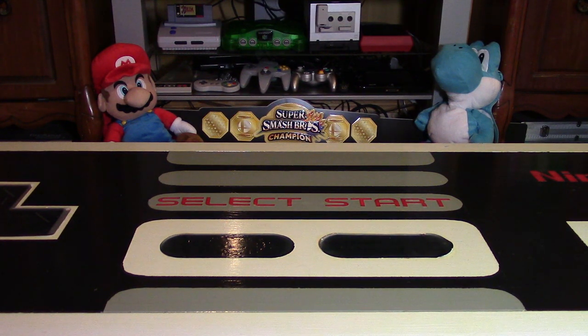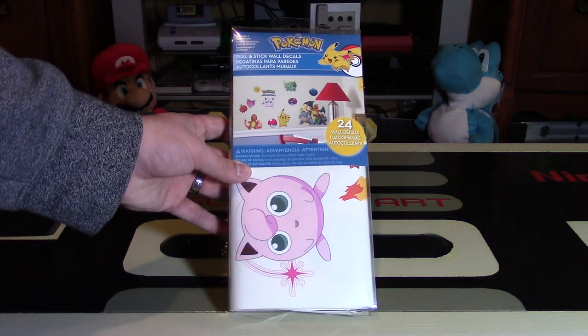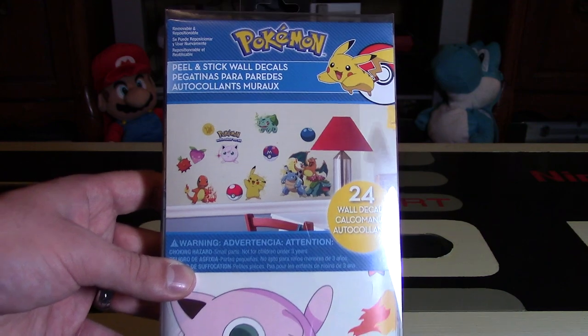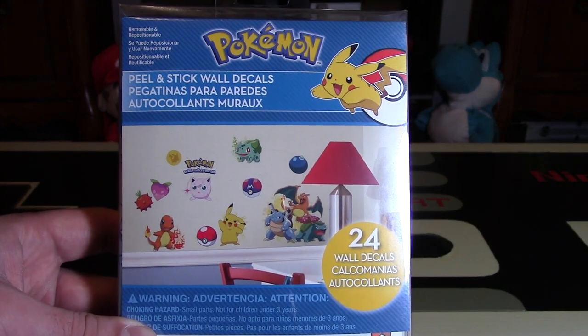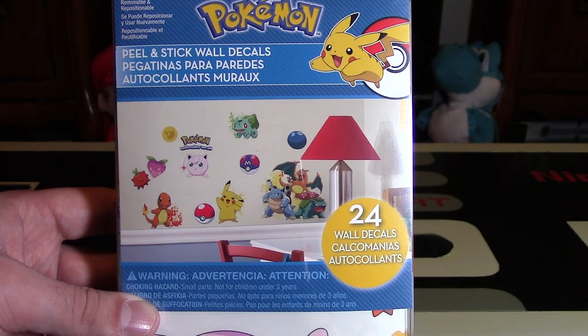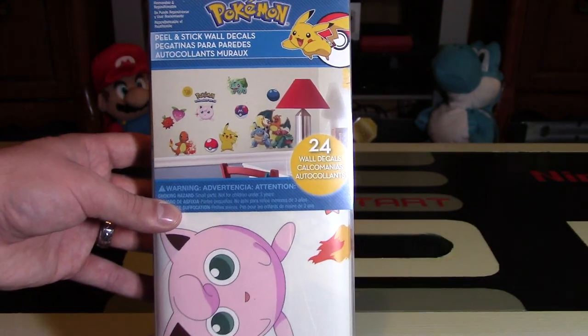If you're a fan of the Pokemon series and are looking to decorate your walls, you might want to consider getting these Pokemon Peel and Stick Wall Decals. Hey Nintendo fans and collectors, Lithium here from my channel Nintendo Collecting, bringing you an unpackaging video and a bit of a review of these wall decals brought to you by Nintendo for Pokemon.